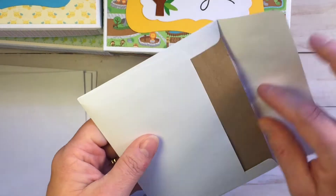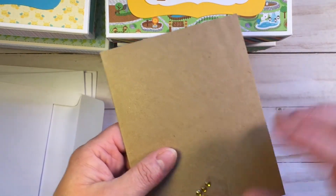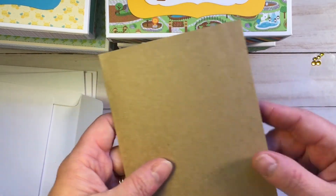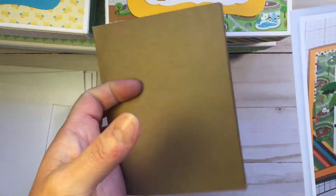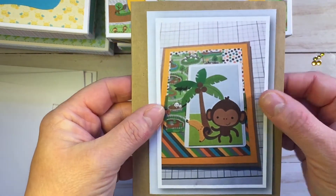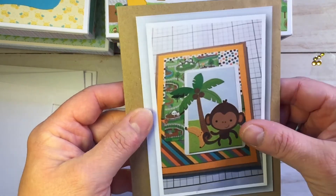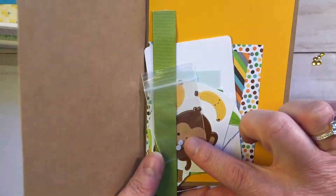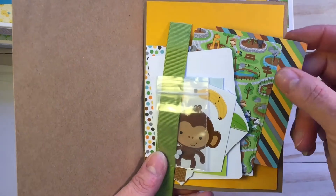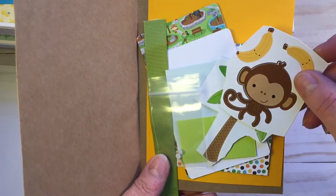Teresa made 16 cards and she designed all 16 of them. They're all different, and each box gets four cards. She took a picture of the card so that the person knew how to do it. They're simple designs — just layering different panels of patterned paper — but everything is already pre-cut, pre-measured, ready to go, sorted and stuck in the card base, and perfect, ready to go.